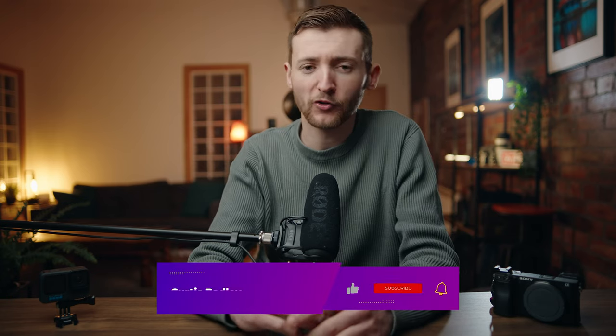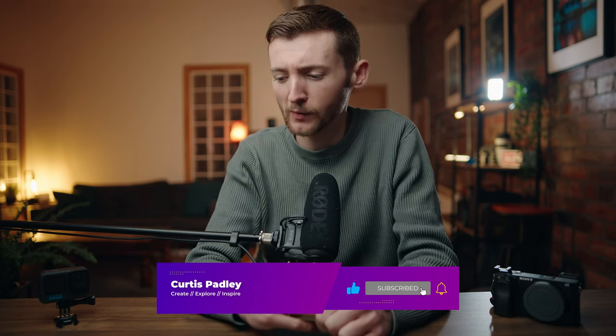Alright guys, that is where I'm going to leave today's video. If you liked it, hit the like button, subscribe, and turn on the bell icon to be notified whenever I release a new video. I hope you've enjoyed it. Until next time — create, explore, and inspire. I'll see you in the next one. Laters.